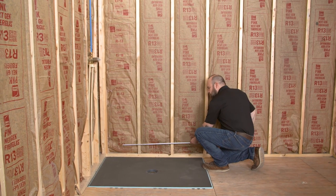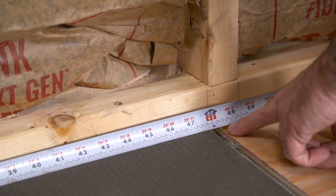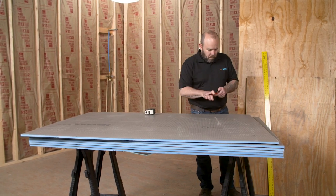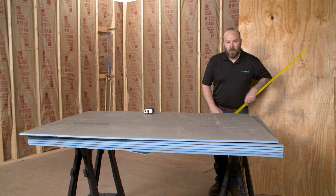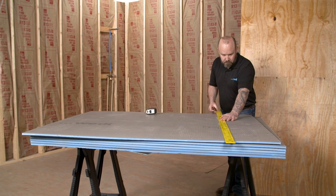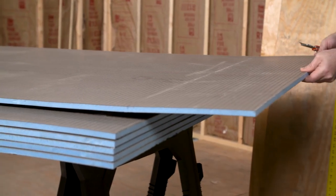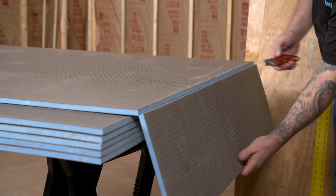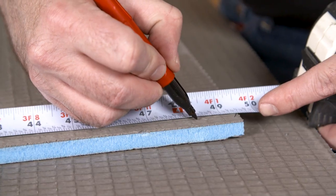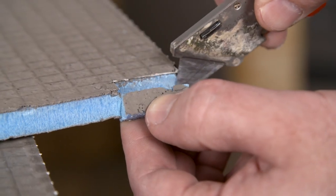WEDI building panels are 100% waterproof and provide excellent strength and protection for tile installations. The installer is using WEDI's 4x5 by half-inch building panels. After ensuring the framing is plumb and studs are no further than 16 inches on center, measure for the first panel. Using a utility knife, simply score through the top cementitious layer and mesh, then snap the panel and cut the remaining layer of mesh on the non-scored side. Notch the bottom of the building panel to ensure a tight connection around the base to the floor, leaving no open voids.